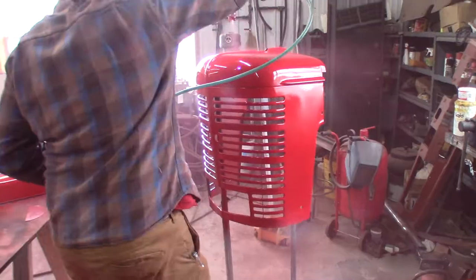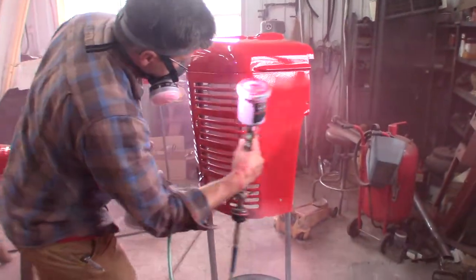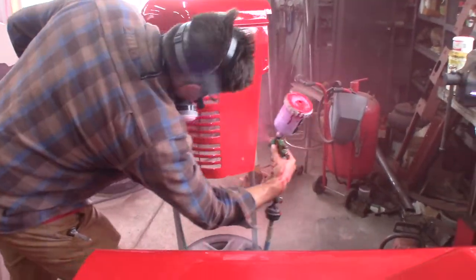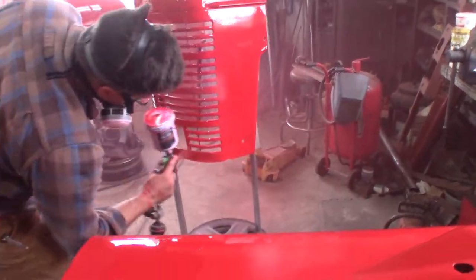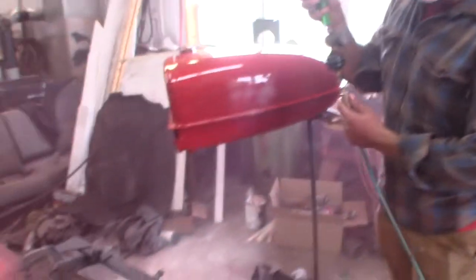Oh man, that looks so gorgeous. I see it — I'll sand it out easy. I'm not even going to worry about it. You got no paint to do that tank? Nope. Let's see if I got enough in the can.